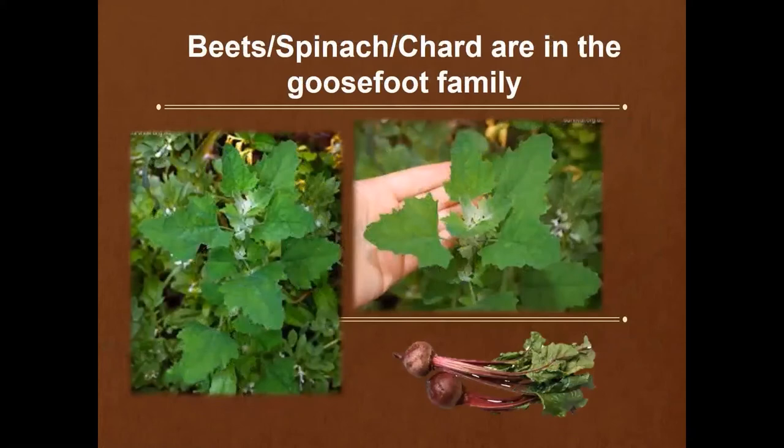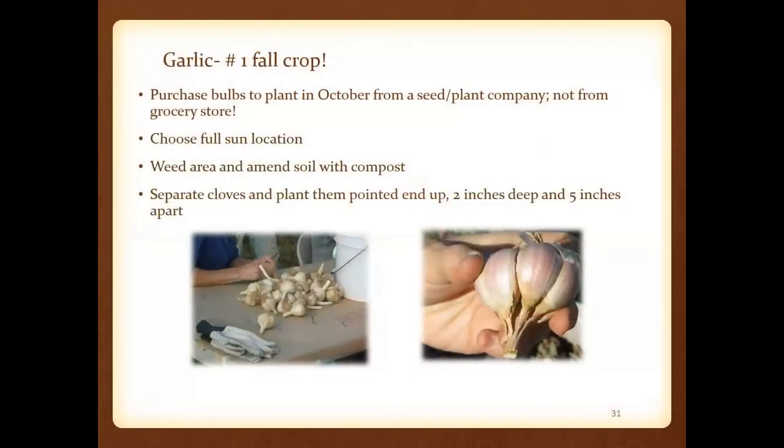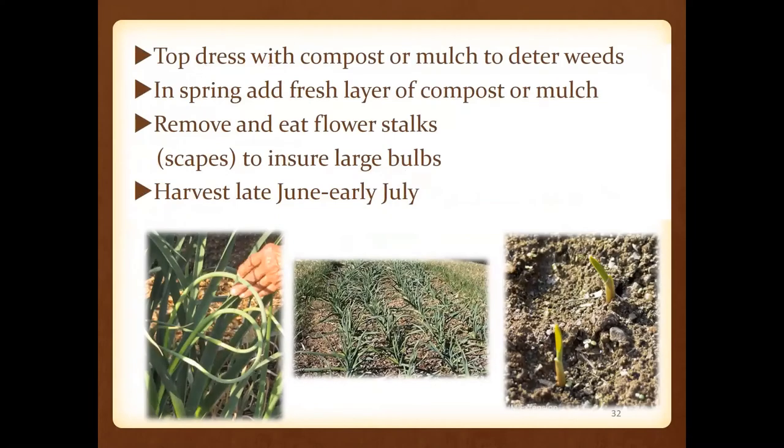Beets, spinach, and chard are all going to be in the goosefoot family. Spinach can be finicky depending on where and how you're growing it. I discovered that planting for a spring and even summer crop of spinach doesn't really work well for me, but I always sow it in the springtime and it'll just magically appear in late summer — August or September — and take off. Garlic we consider one of our number one fall crops, so we won't spend a lot of time on this.